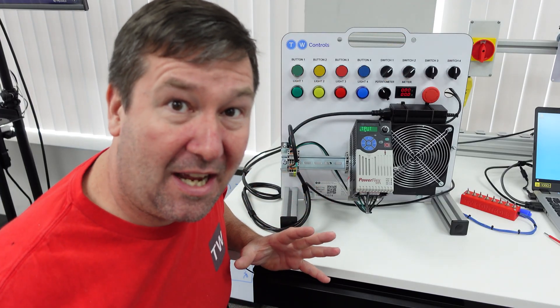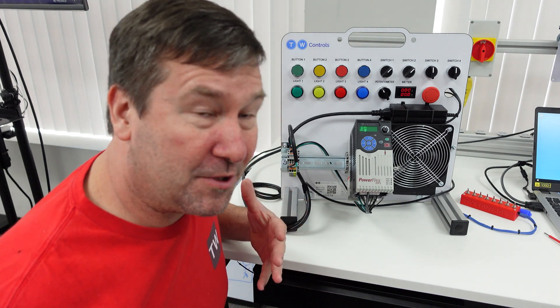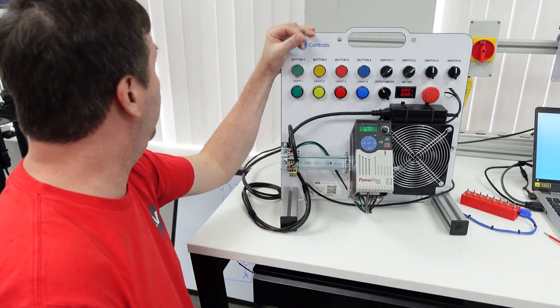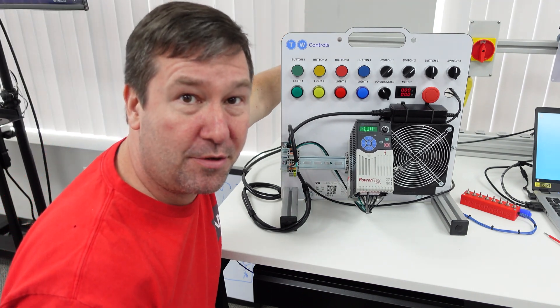So the reason the GFCI was tripping was to protect you from getting shocked when you touch the metal frame — say, touch this aluminum extrusion back here.